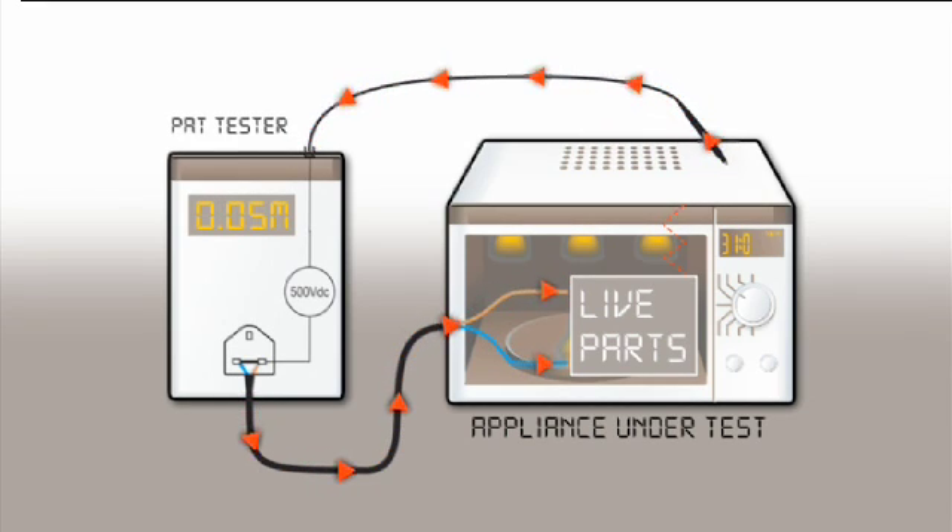If there is a breakdown in insulation between live parts and any exposed metal parts, a current will flow across the insulation and back to the PAT via the test probe. The measured insulation resistance is greatly reduced, indicative of an insulation fault.